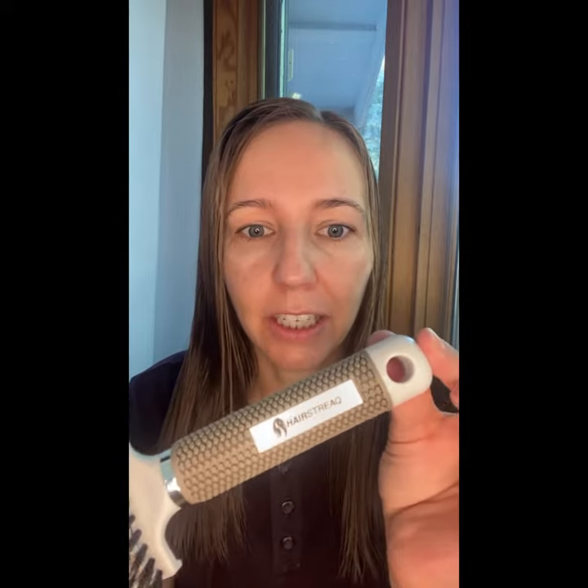I originally got these brushes for my daughter because she complained so much about her hair being brushed, and she got to the point where she wouldn't even let me brush it. Now she brushes her own hair. I definitely highly recommend these brushes. If you have any questions about this product, please comment below — I would love to hear your questions, comments, concerns — and I hope this was a helpful product review for you.